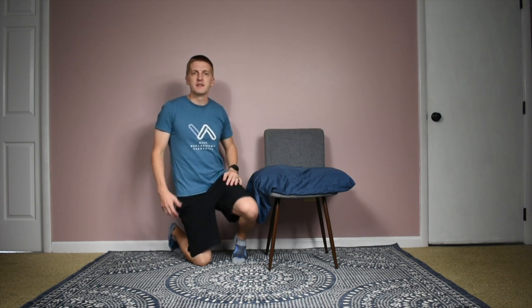Hey everyone, Dr. Luke Peterson here, physical therapist with the Knee Replacement Therapist. In this episode of the Knee to Know show, I'm going to share with you one of the more advanced knee flexion or knee bending range of motion exercises that I like to do and provide for my clients at home after knee replacement surgery.